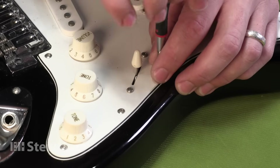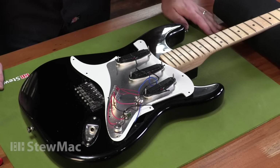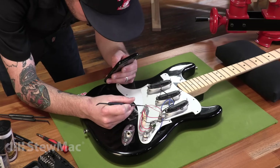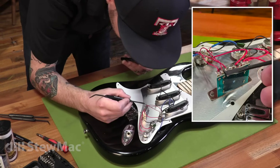Let's take off the pickguard and see what's going on under here. Before doing anything at all to this circuit, I'm going to take a few photos just to reference later so I can replicate the original circuit. Because I'm just swapping out these pickups, I want to keep these components and keep this circuit the same.